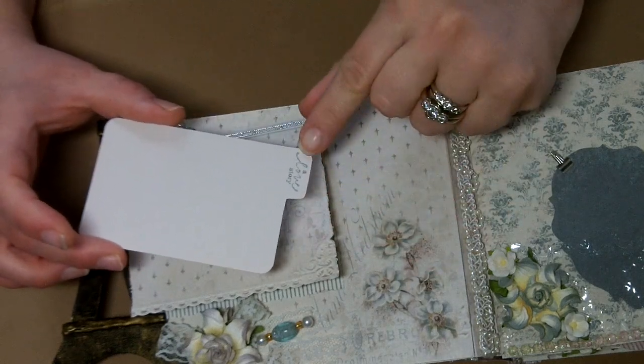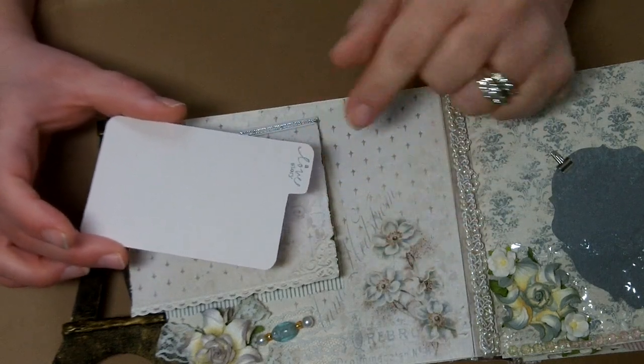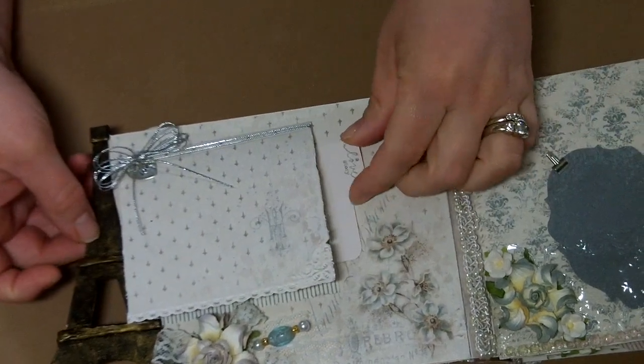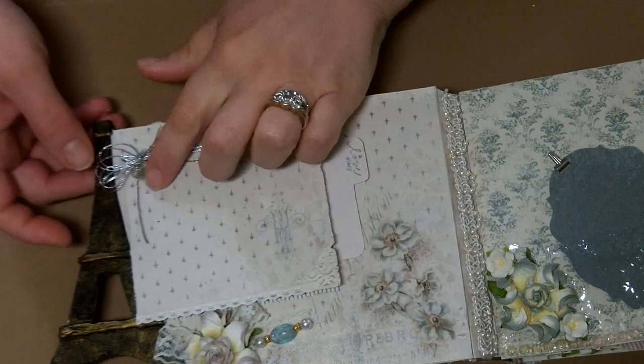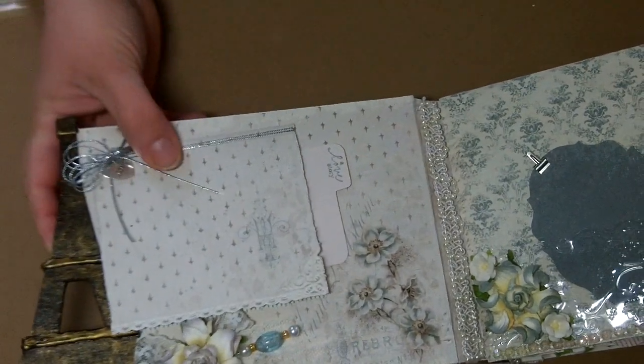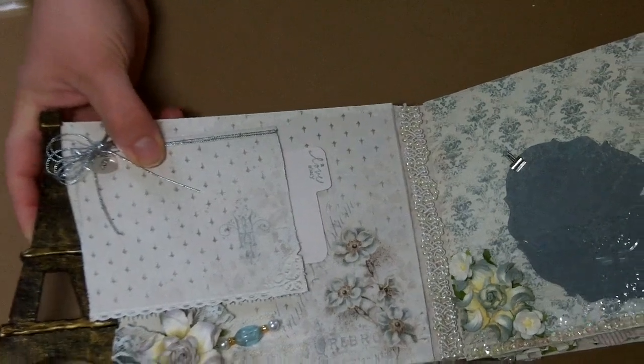The stamp came from Prima — it's from the Prima Printery collection — and it's just kind of playing peekaboo on the side with a little love charm up at the top. This is actually my favorite page in the entire mini album. Oh, but before I get there let me show you the binding.